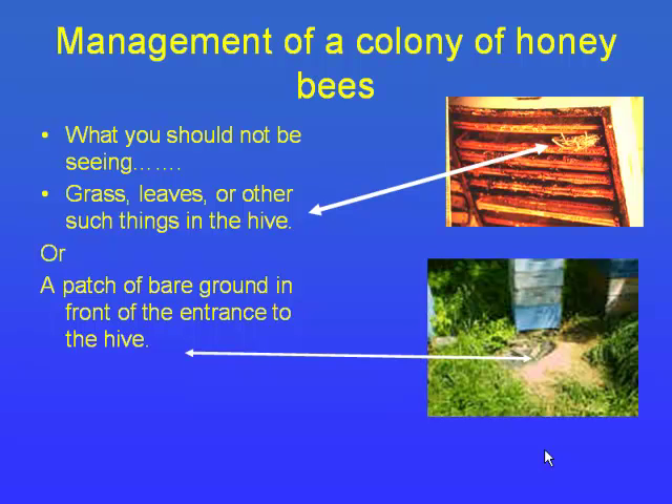That's a picture of a mouse nest — if you see grass or leaves in your hive, that's what you're looking at. You can also see where the grass has been worn away from skunks. Skunks sit in front of the hive, scratch at it, bees come out, and the skunk eats them with its long tongue — they can eat a frame of bees a night. Without adequate sleep the bees become very grouchy, so if skunks are keeping them up at night the bees are going to be harder to work.